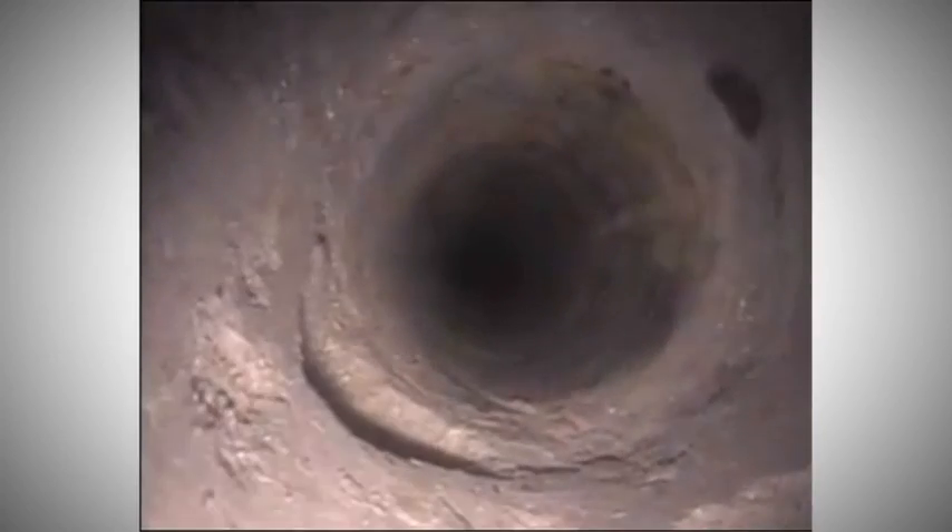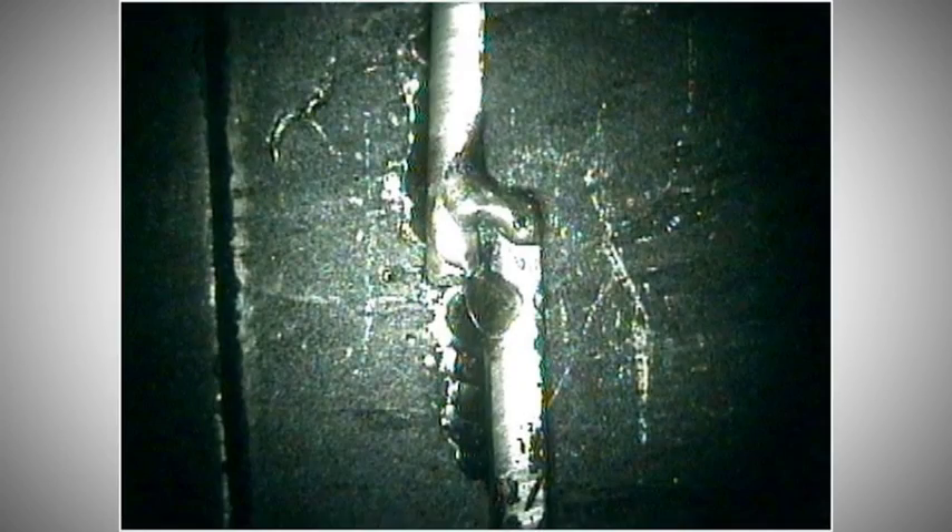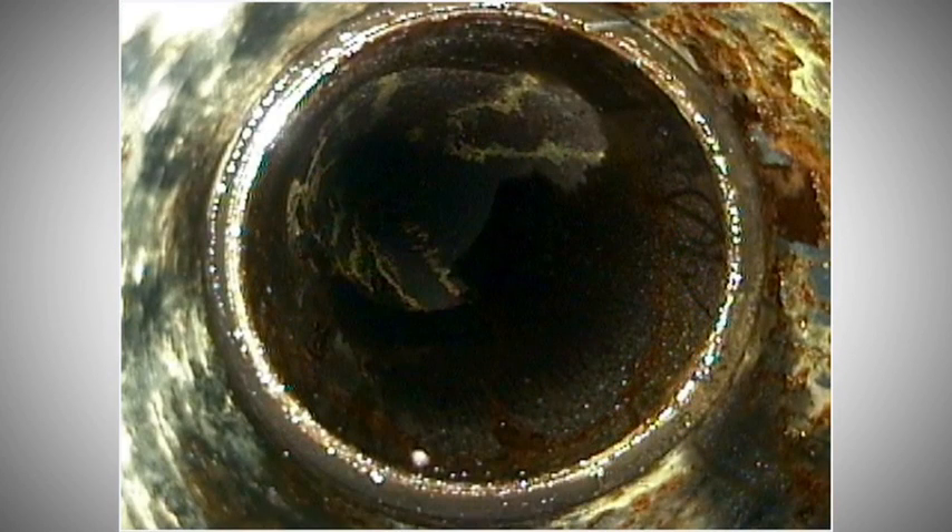Scopes are generally used to inspect piping systems, tubes, rotating equipment, pressure vessels, assemblies, and many other things.